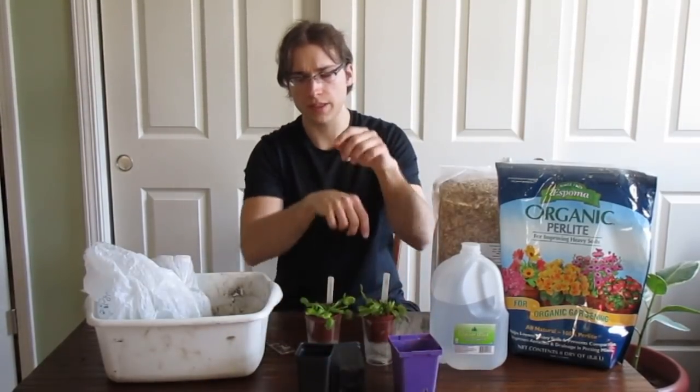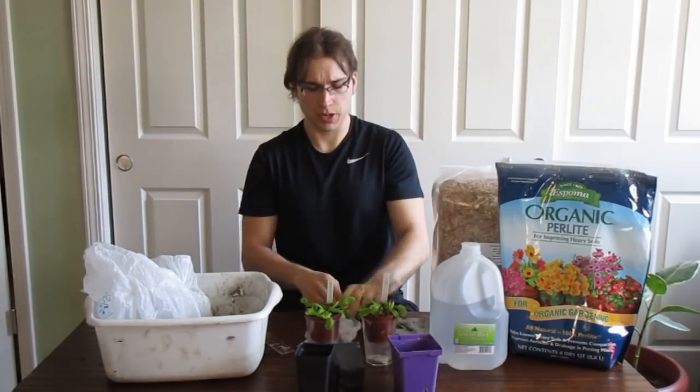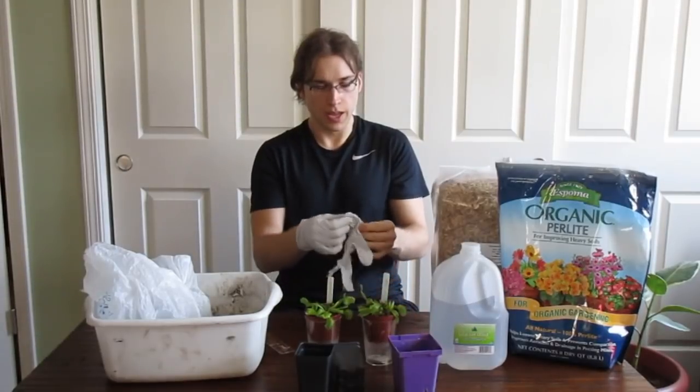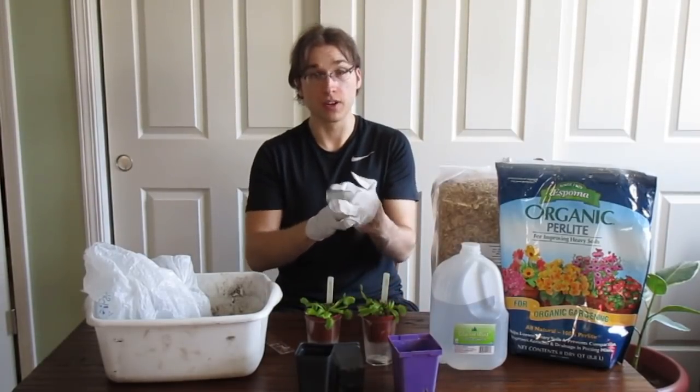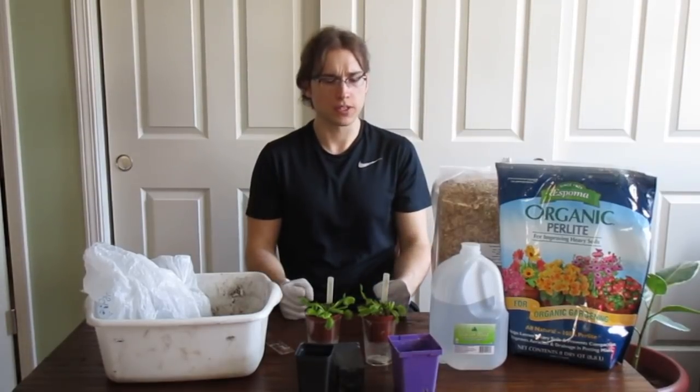So we've got the soil, we've got the pots. One extra thing I would do is put on gloves just because it helps keep your hands clean and avoids dirt underneath your fingernails. So let's go ahead and repot these Venus flytraps.